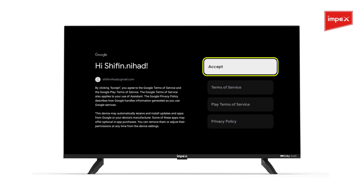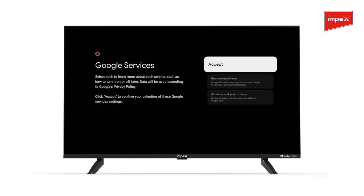When asked, accept the terms and conditions. Press Accept again to confirm your selection.